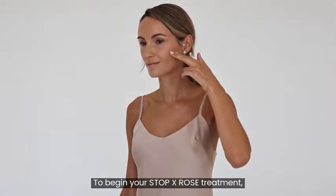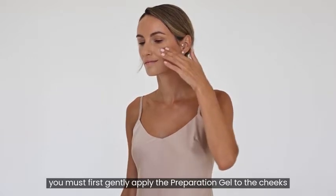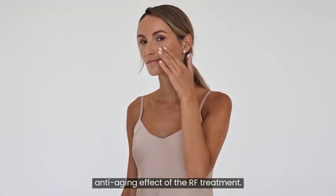To begin your Stop X Rose treatment, you must first gently apply the preparation gel to the cheeks and forehead, where you wish to see the smoothing, anti-aging effect of the RF treatment.